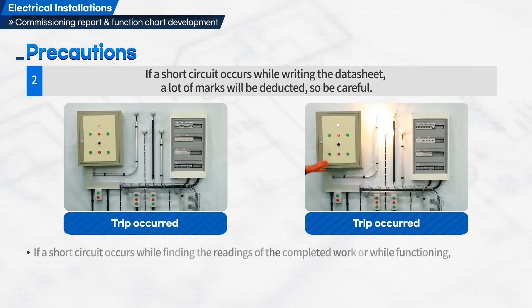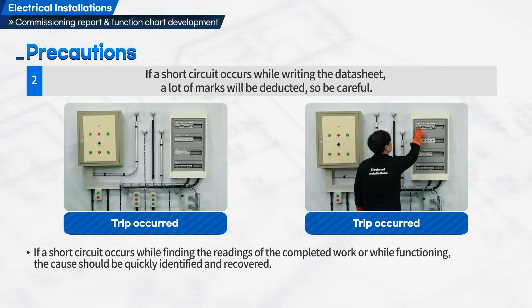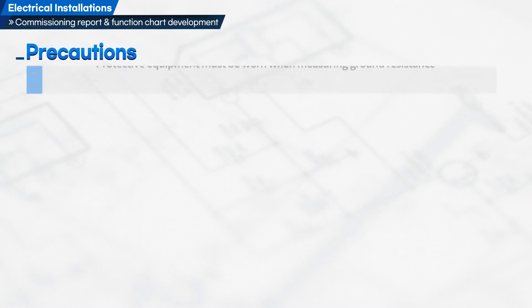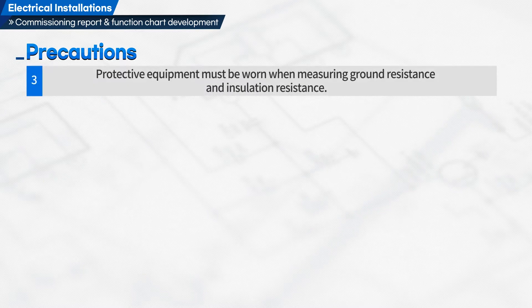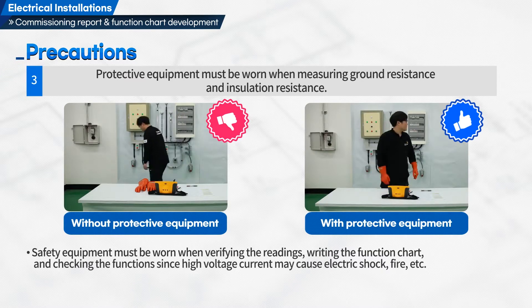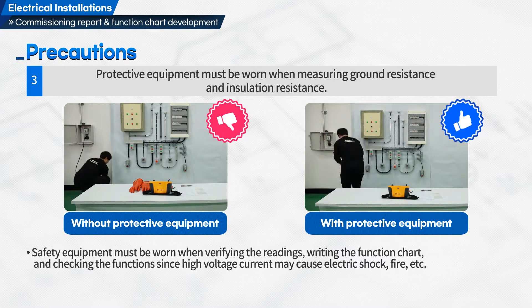If a short circuit occurs while finding the readings of the completed work or while functioning, the cause should be quickly identified and recovered. Third, protective equipment must be worn when measuring ground resistance and insulation resistance. Safety equipment must be worn when verifying the readings, writing the function chart, and checking the functions, since high voltage current may cause electric shock, fire, etc.